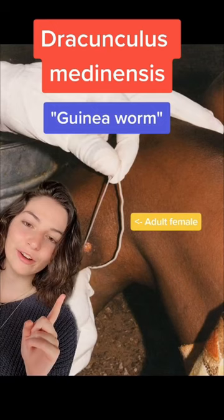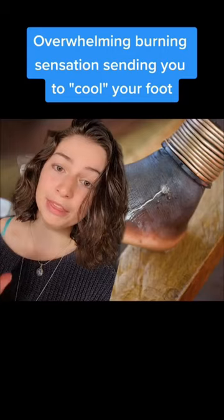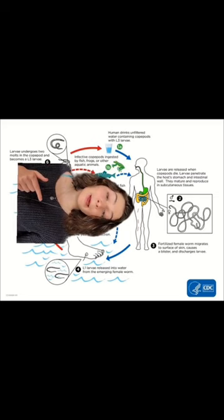She's going to generate a blister on one of your lower appendages that's going to feel hot and sting so bad that all you want to do is stick it in a bucket of water — but that's what she wants you to do. Once you stick that foot in water, she's going to emerge and release a bunch of larvae into the water.